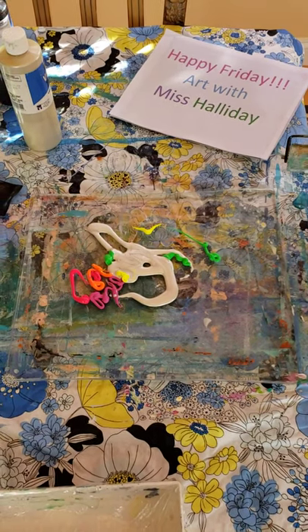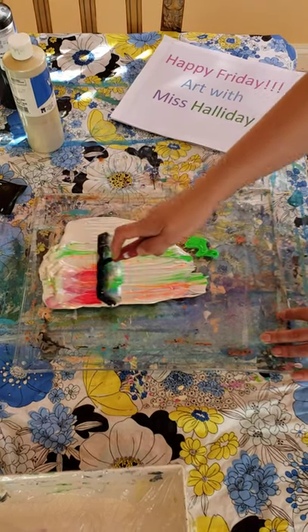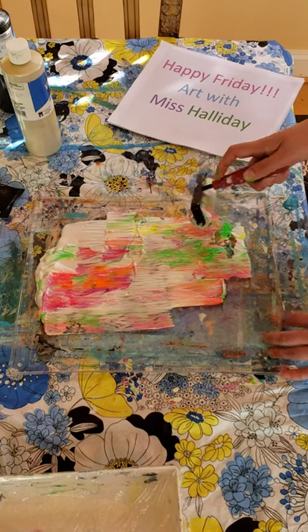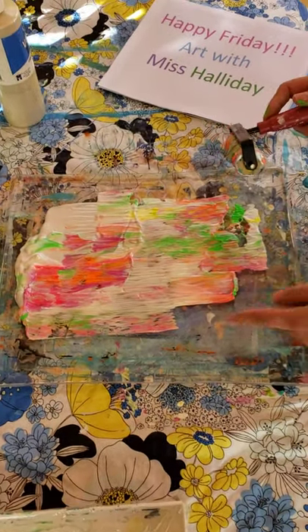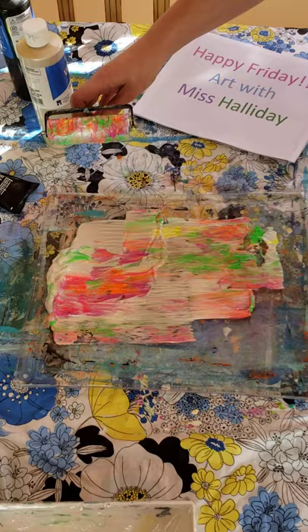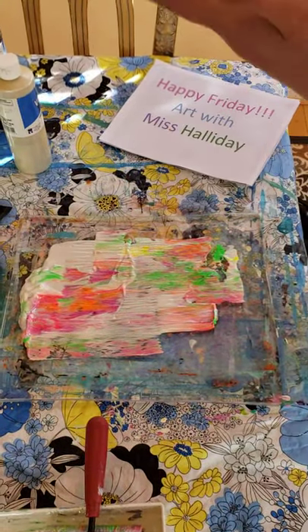I'm going to use my brayer and roll it, which thickens up the paint and creates a really unique texture. I'm trying to make mine a little bit uneven, a little asymmetrical — but if you wanted it symmetrical, you could use the brayer to make it more like a full rectangle. Then I'll just set the brayer aside and get my paper ready.